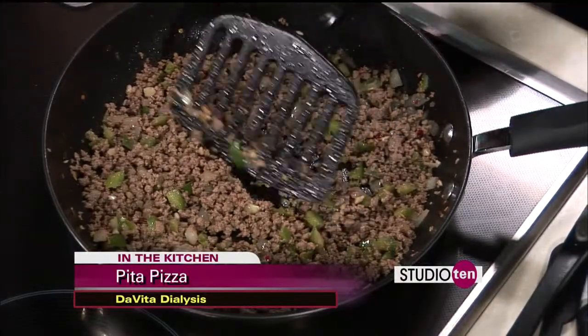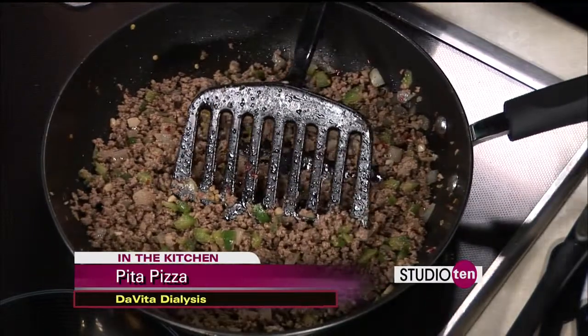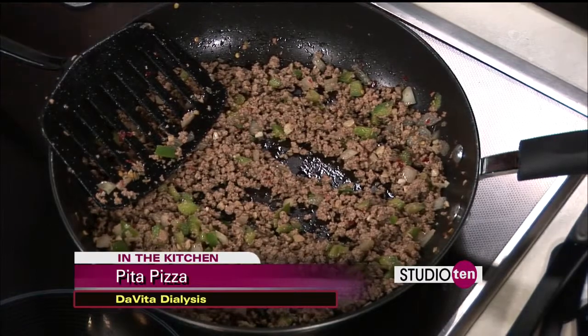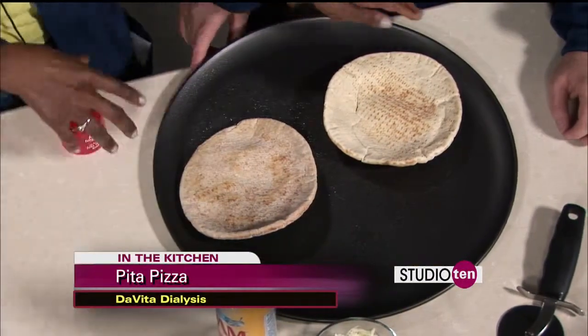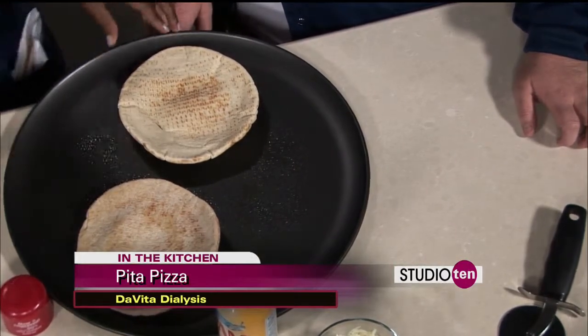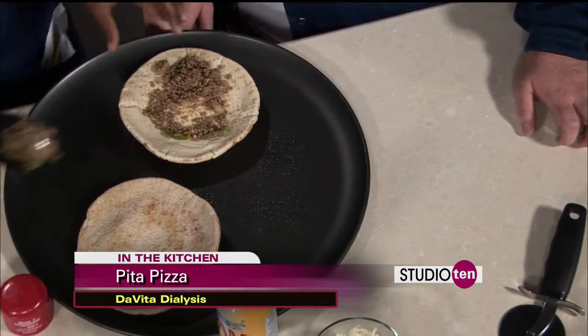This is the vegetable and beef mixture that's been sautéed. The next step is to spray the pizza pan and place the pitas on it, then place the meat and vegetable mixture on top of the pitas — meat and veggies first, then sauce and cheese afterwards.